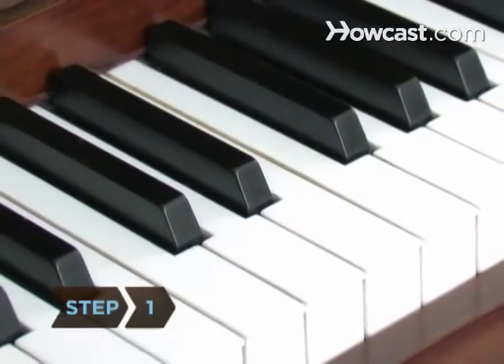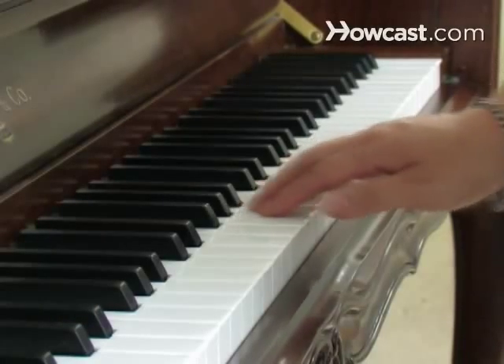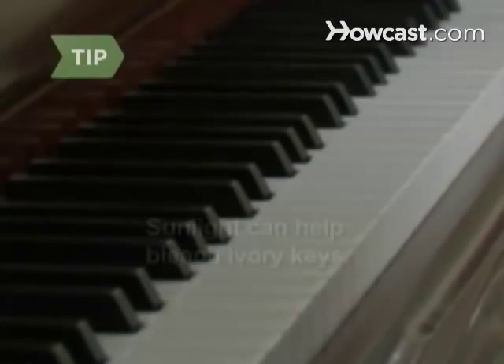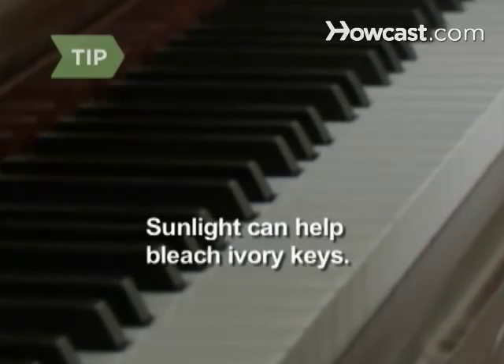Step 1. Determine whether your white piano keys are plastic or ivory. Most modern pianos have plastic keys, which are smoother to the touch than ivory. Move your piano to a sunny place if the ivory keys have yellowed — sunlight can help bleach the keys.